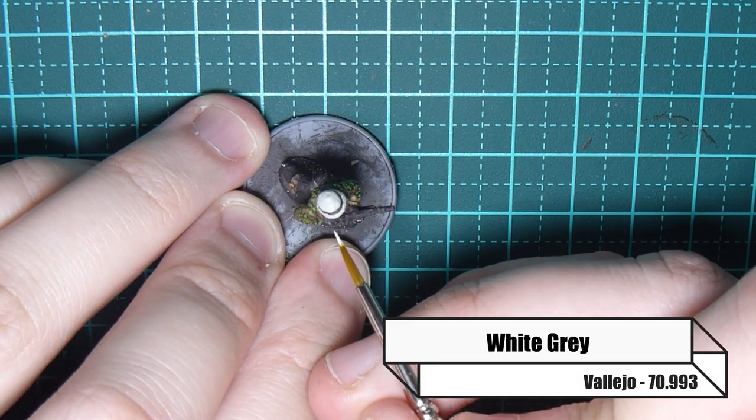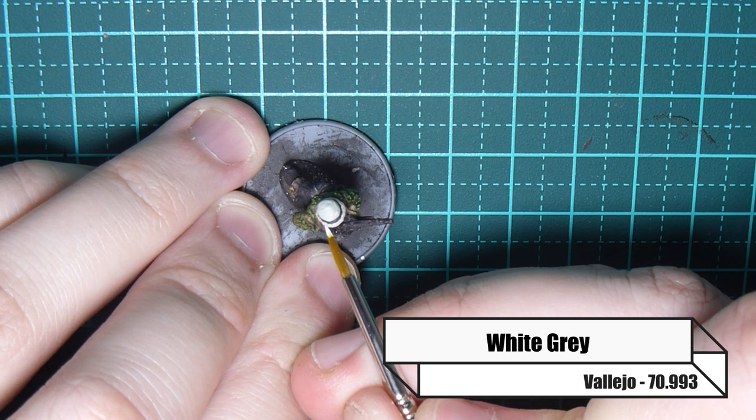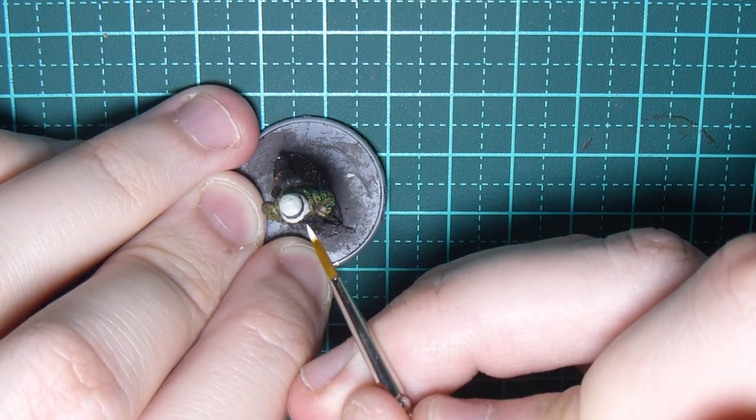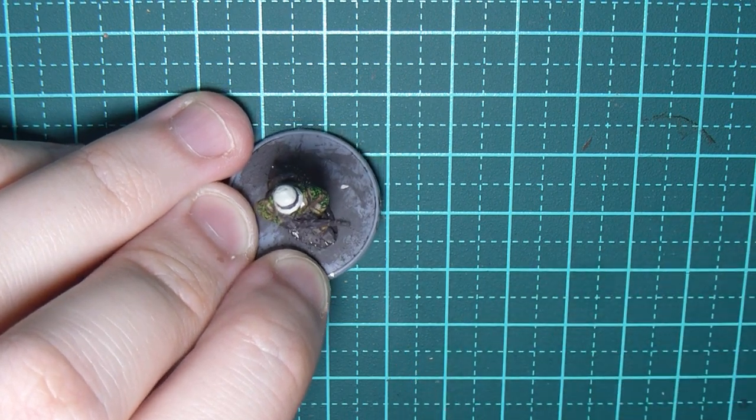Now I'm going over that Deck Tan in White Grey just to make it pop a little bit more — putting it in the raised areas and adding a few scratches on the top of his helmet cover as well.